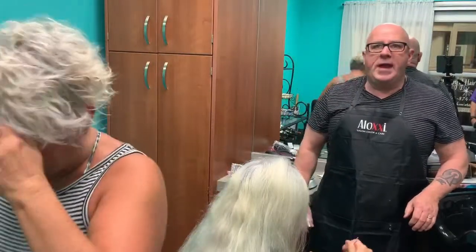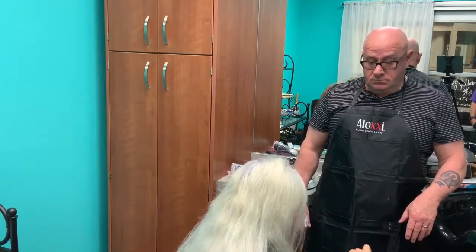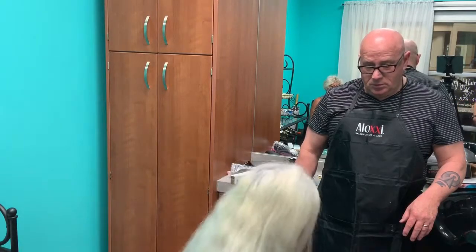We've come a long way. I know, in the five years I've been with them. One of my clients the other day said other colorists used to use this little beater thing to mix the color.